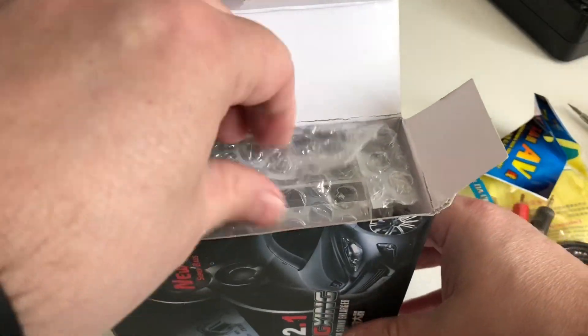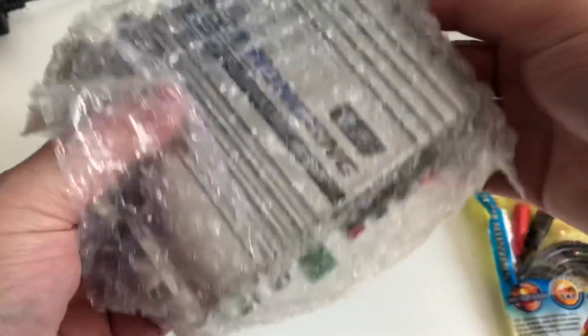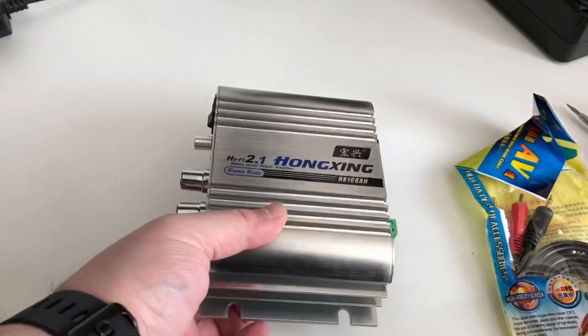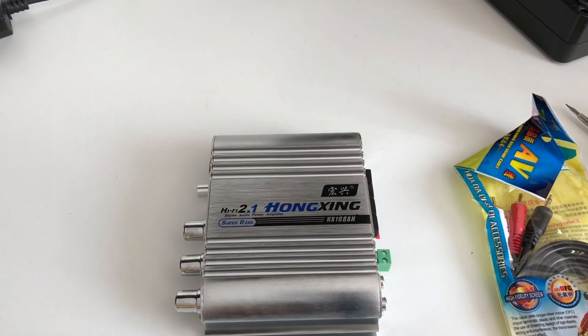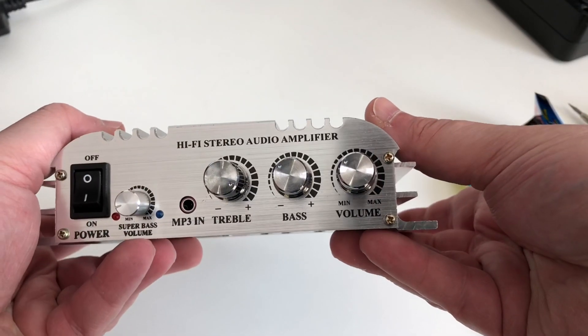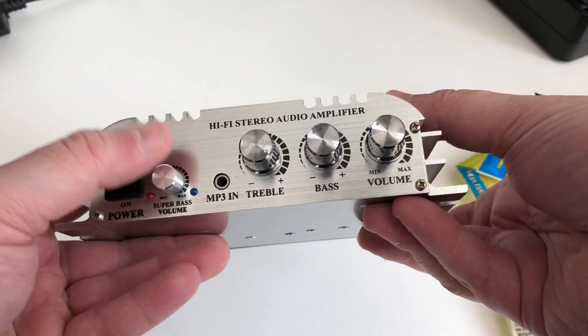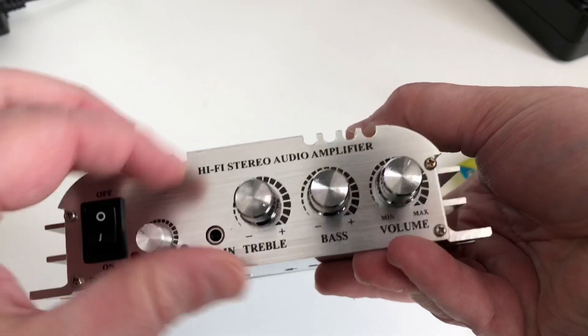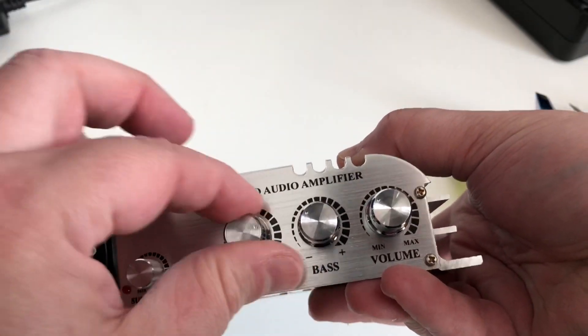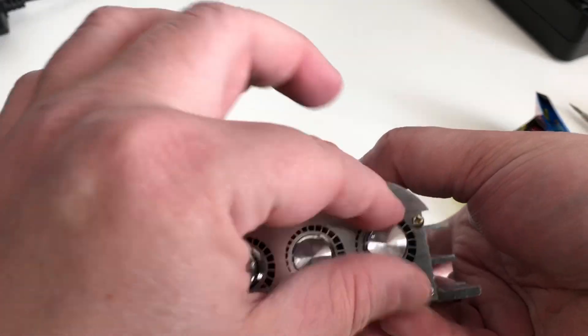I think if this actually works I may invest in better equipment, but this is just to see if it works, how well it works, and whether I'm going to be happy with it. So as it stands, you've got your hi-fi audio amplifier controls — on/off and super bass volume. Not quite sure how that's going to work. It's got a bit noisy but they do have a good feel to the control knobs.